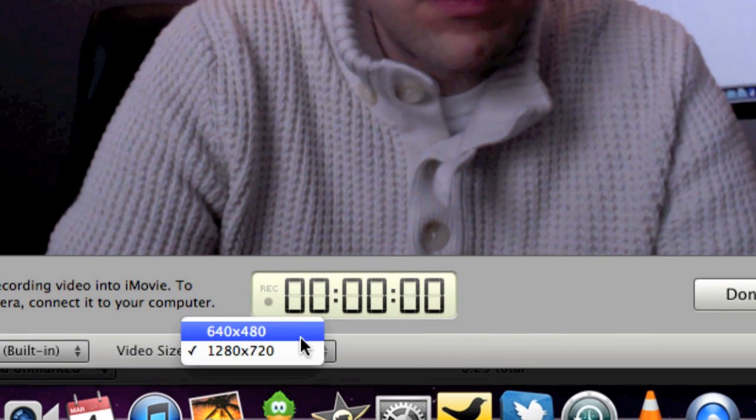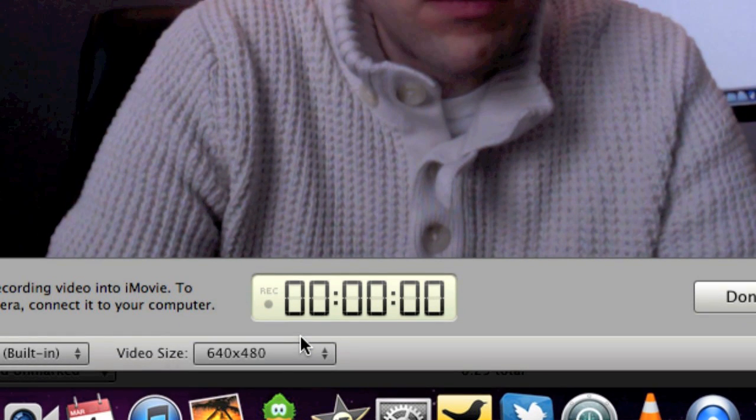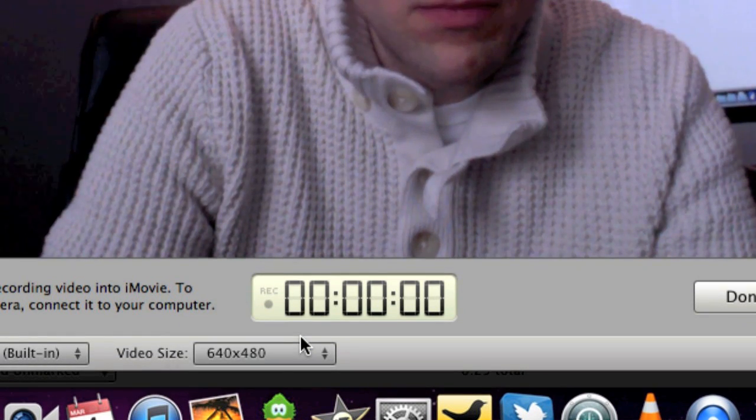This is just a quick demo. I'm recording with iMovie, and if you look at iMovie you now have the option to record in 720p — 1280 by 720 — or standard VGA. So you have two options if you want lower or higher quality. There is no autofocus, so if I put my phone up here...